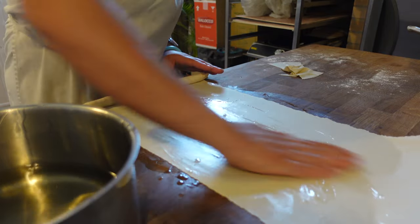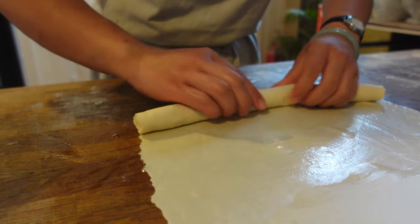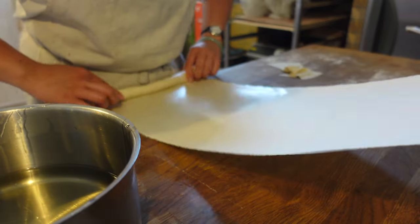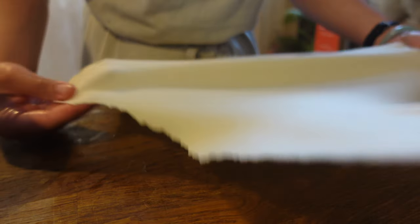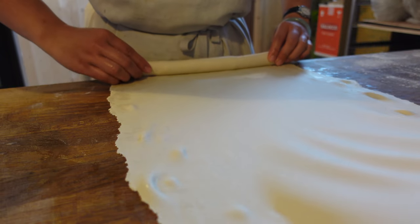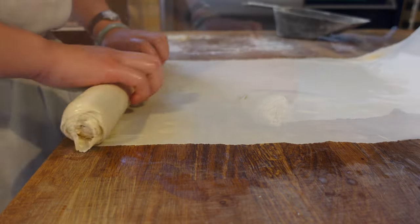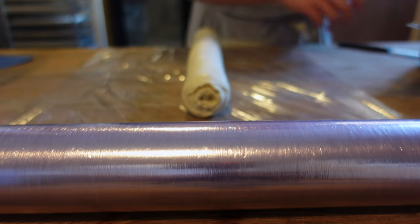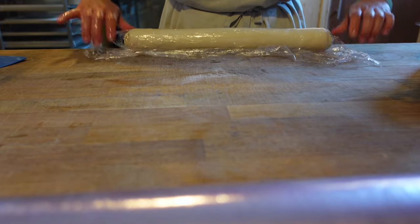Just as we took time doing all the passes using the lamination machine, here we also take time to roll evenly and tightly. Once the log is done, sealed, and cling-filmed, it goes to rest in the fridge — ideally overnight.